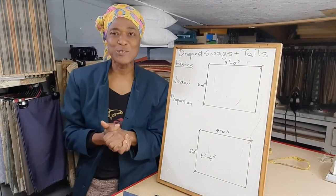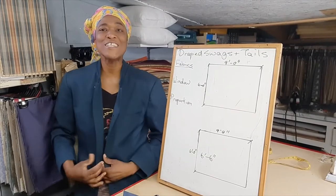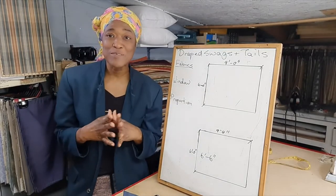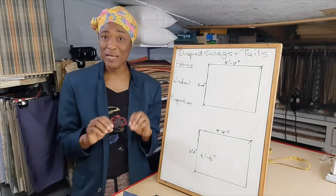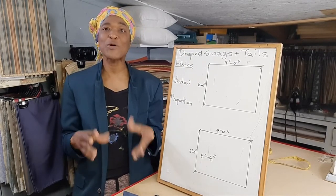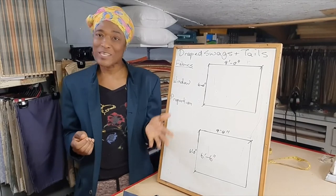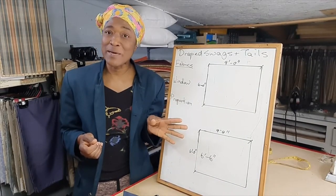Hi guys, thanks for joining me for this video lesson. I hope you are all doing great. Now let's talk about draped swags and tails. I'm hoping that the information I will be giving you today will actually help you in making your decisions when it comes to choosing to use swags and jabots in your space.